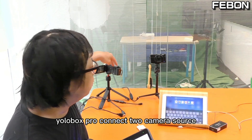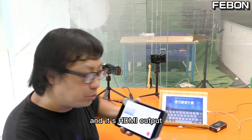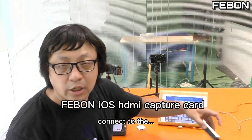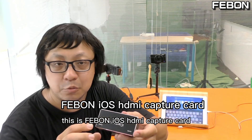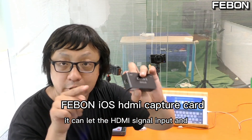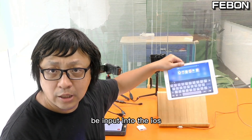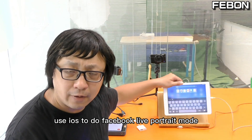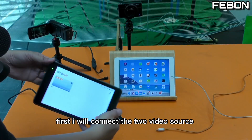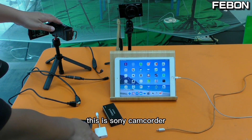The idea is that YoloBox connects two camera sources, and its HDMI output connects to a Febom iOS HDMI capture card. This card lets the HDMI signal be input into iOS, and then we can use iOS to do the Facebook 4-chain portrait mode. First, I will connect the two video sources — this is a Sony camcorder.